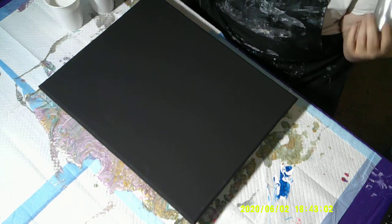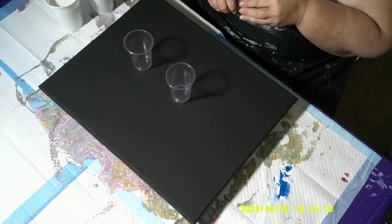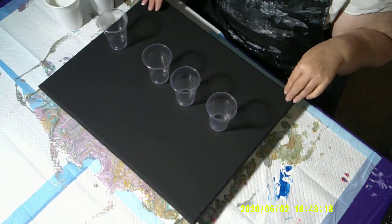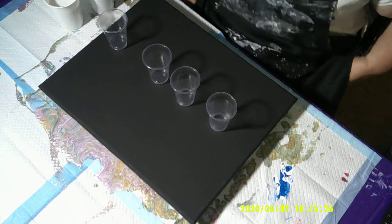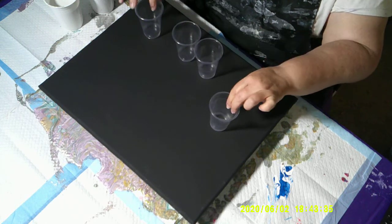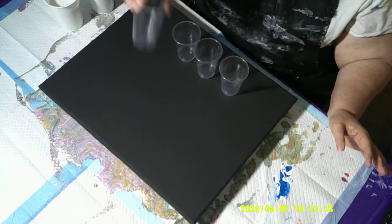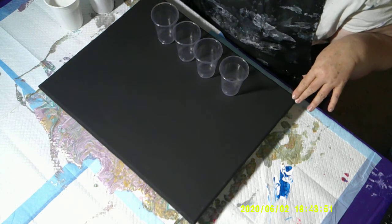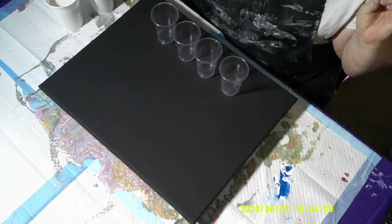So I am going to do another painting. It is going to be a flip cup — a four-cup flip cup — and I am using a 16 by 20 black canvas, only because that is what I had open and I didn't want to open another box of canvases. These are seven-ounce cups — cute little cups — and according to the calculator I should have about 17 to 18 ounces of paint to cover this canvas. If I fill these up it'll be 20-plus, so I figure I'm good.